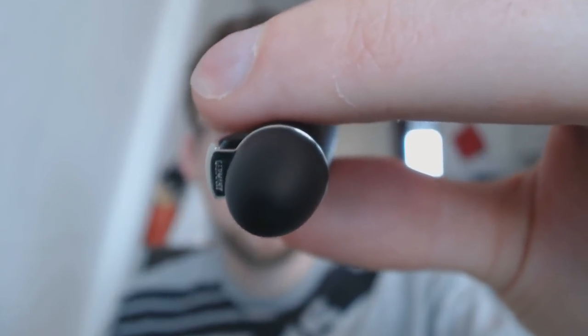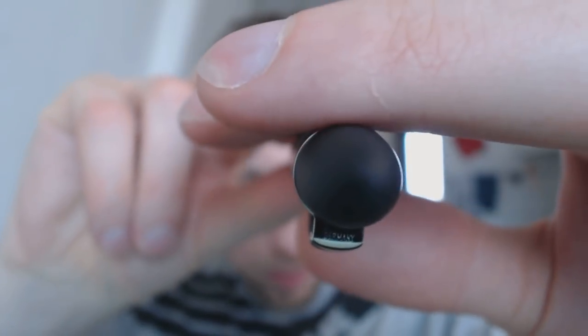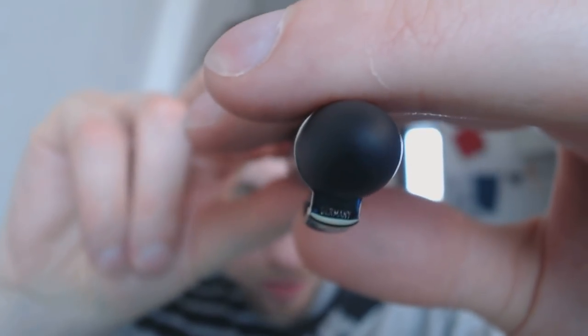A nice classic shape, I would say. It's not particularly small, and it's not huge either, at least capped. Let's look at the parts of the pen. Here we have the finial. As you can see, it's a sort of matte plastic, and right there it says Germany.